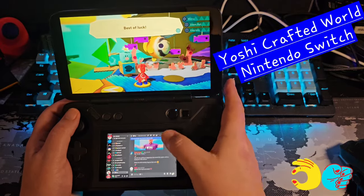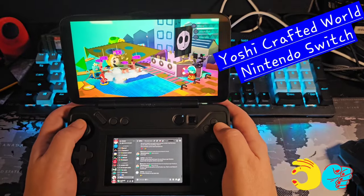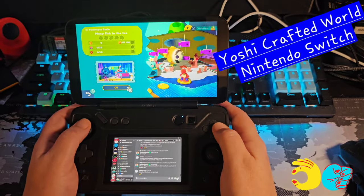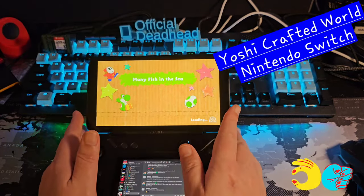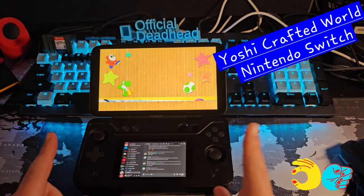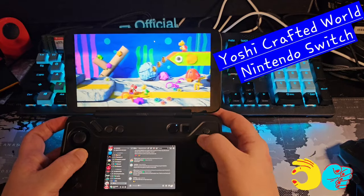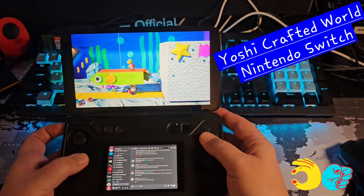With my aging eyesight, the small secondary screen isn't the best for reading Discord — I'll probably keep my phone nearby and use the second screen for videos or tutorials when playing through something that needs guidance. With that said, let's wrap this up and review what I liked and didn't like about the AYANEO Flip DS.